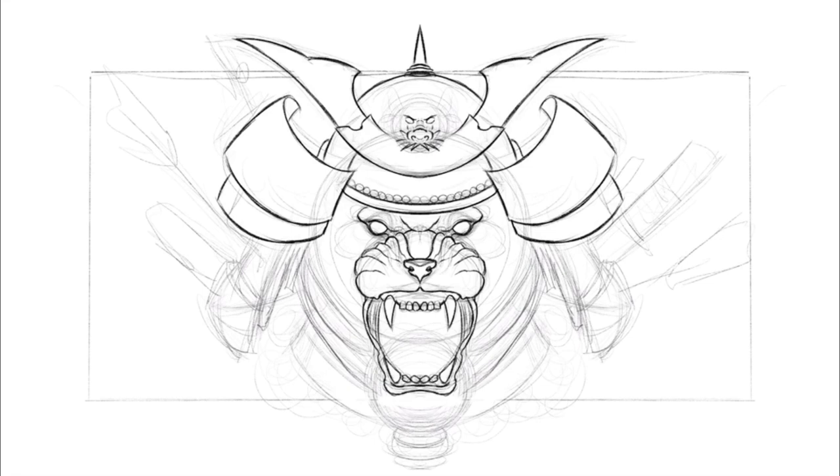Don't just go 100% perfect detail straight away — build it up. If you build it up, everything's going to look just right. If you don't, it's going to be a bit out of proportion here and there, and it's not going to make much sense.